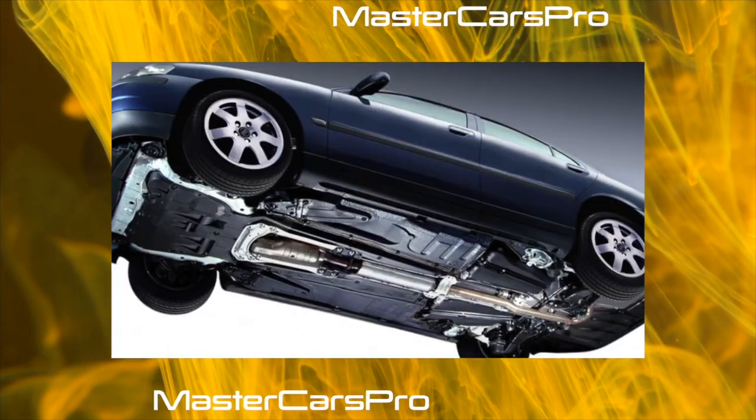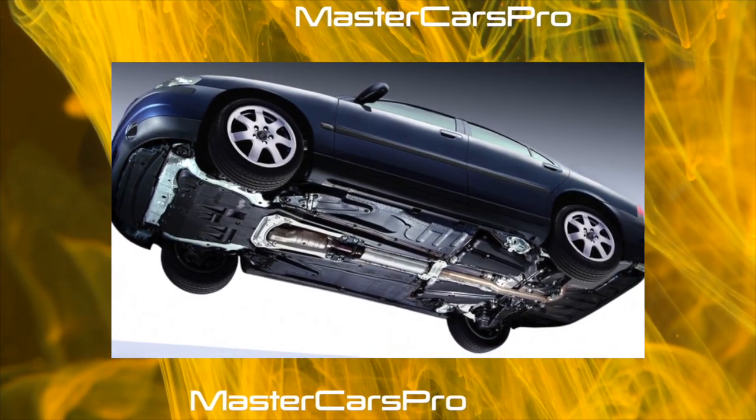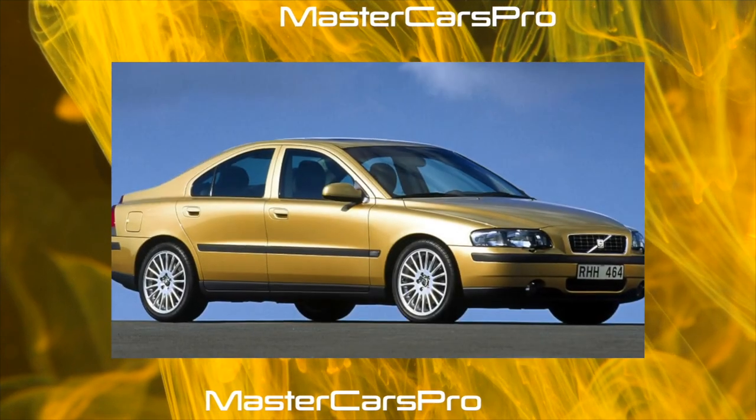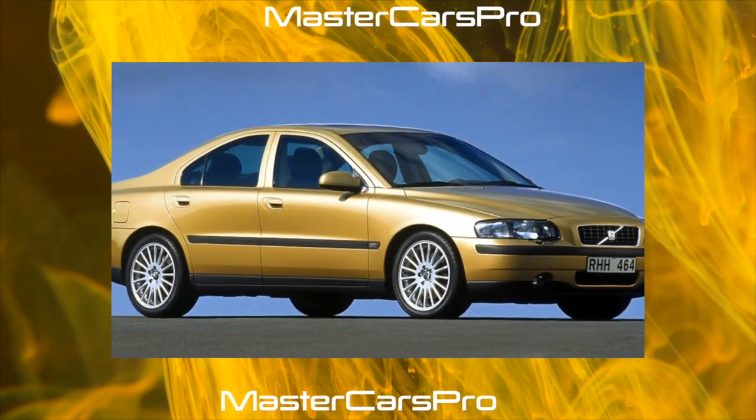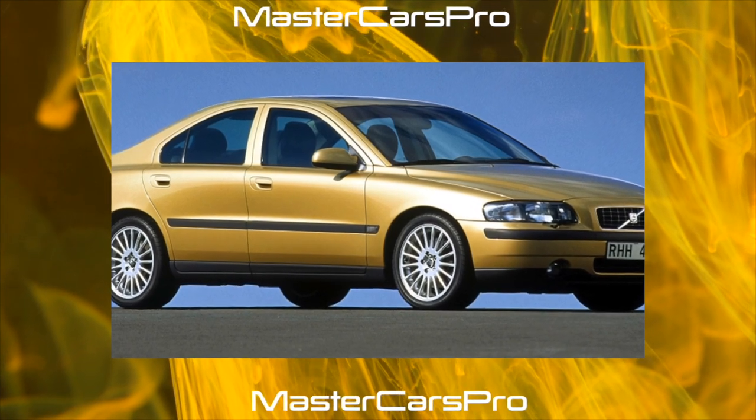In 2005, the S60 survived restyling, having received new optics and bumpers, and the plastic body kit began to be painted in body color. Our hero was represented by one modification with the four-door body, marked with the letter S — sedan.